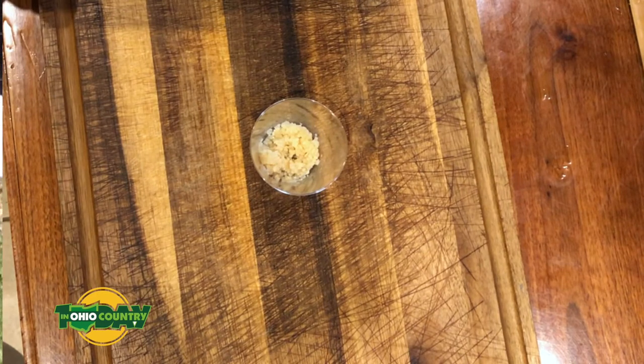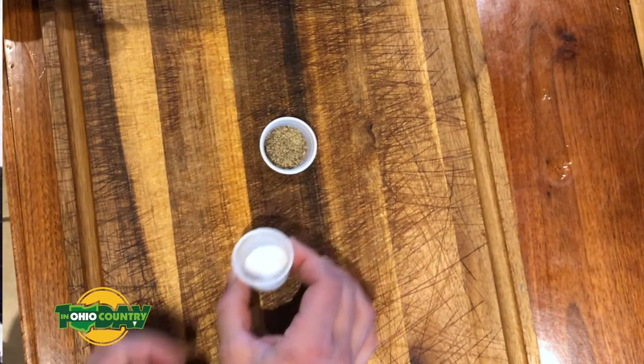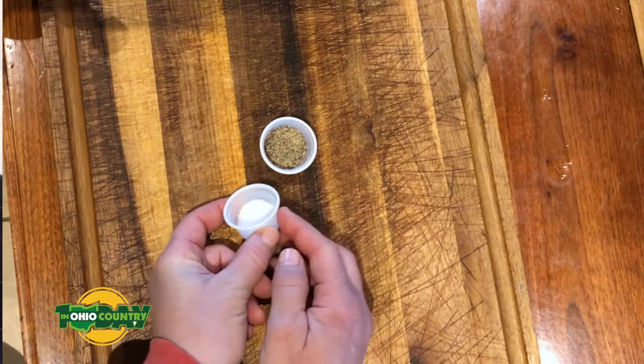Don't screw up and put a tablespoon of garlic in it — it will be very garlicky. One teaspoon of dried thyme, three quarters of a teaspoon of pepper, and a half teaspoon of salt.